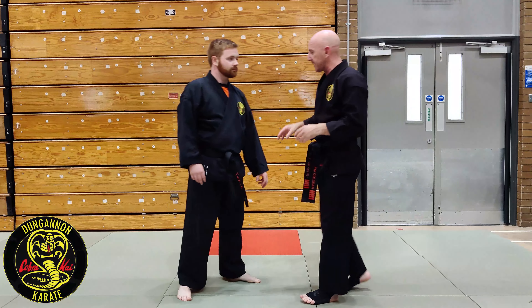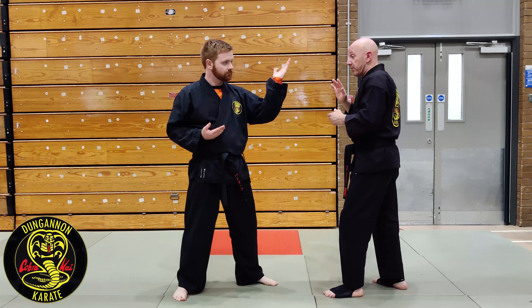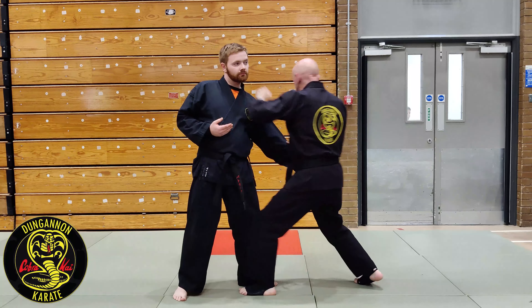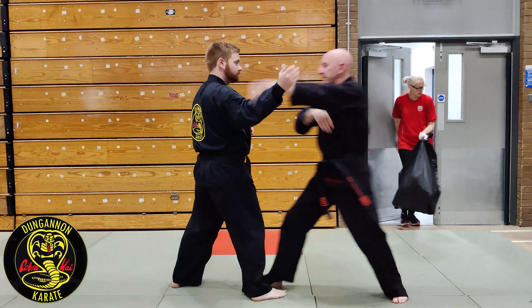To get better at clearing limbs, Paddy just for the sake of the drill presents this hand. I can clear it from my rear hand first from the outside, or I can clear it from the inside. Let's go again - from the outside, or from the inside.